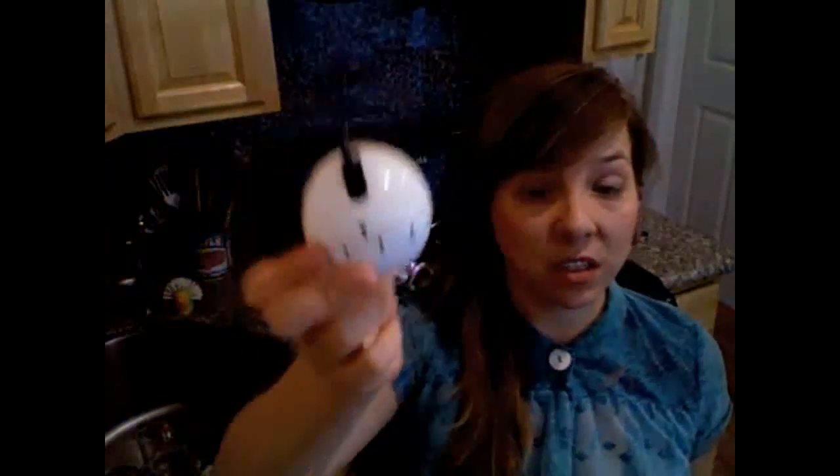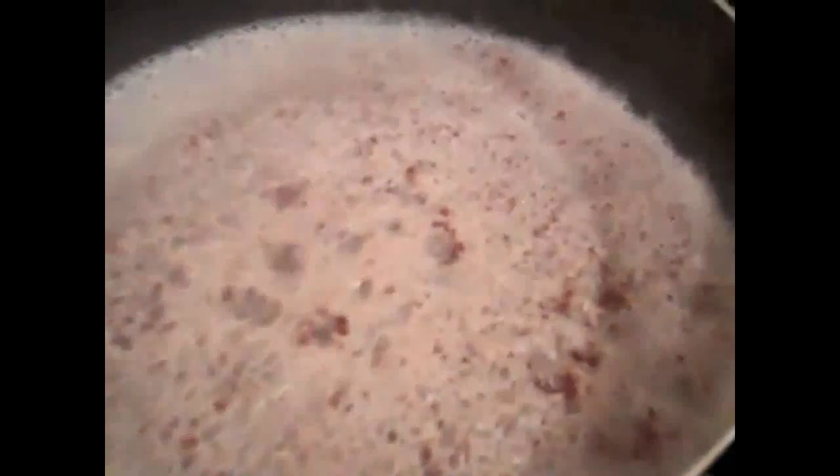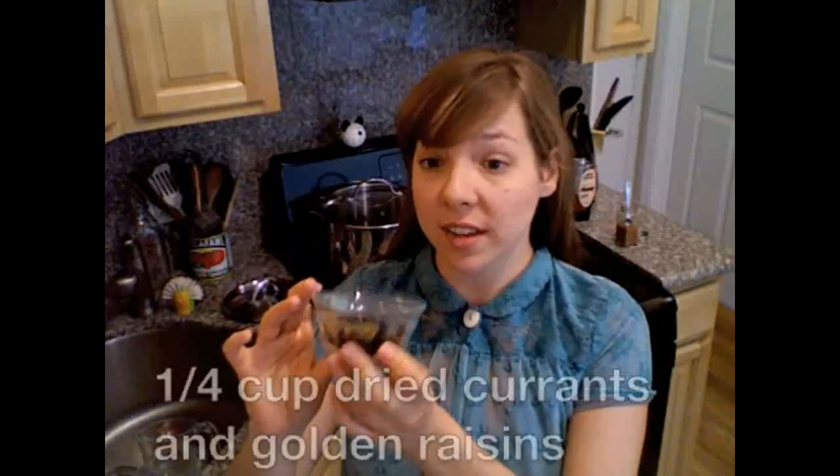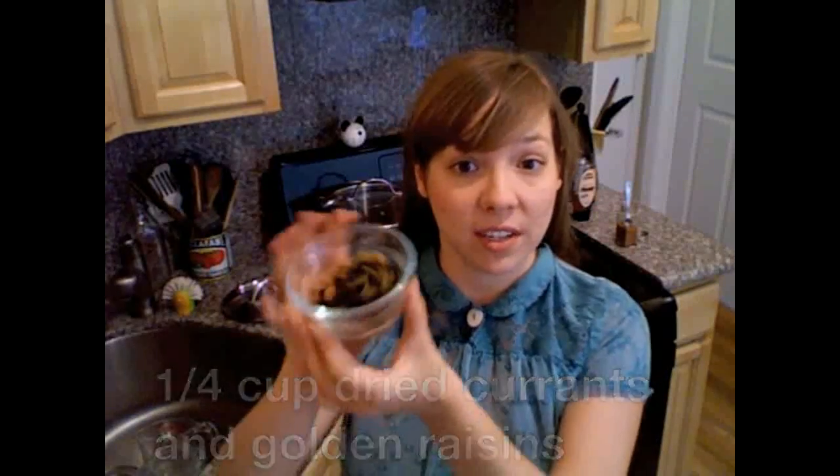The timer is telling us that it is just about ready. Our grains are cooked and ready to go. We can just keep it on low heat while we do this. First, we'll add any combination of dried fruit that you so desire. Here I've got about a quarter cup of dried currants, raisins, and golden raisins.